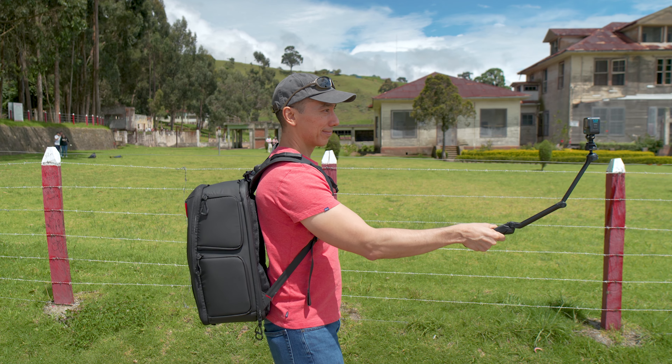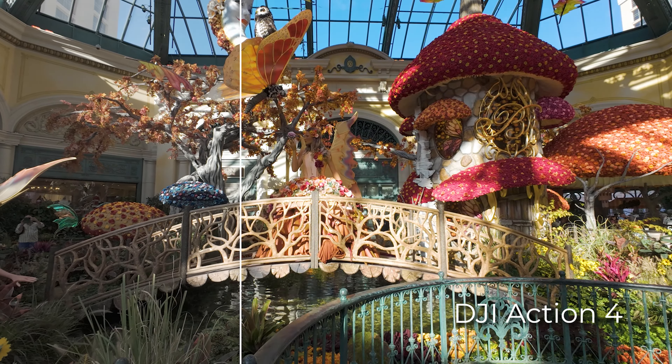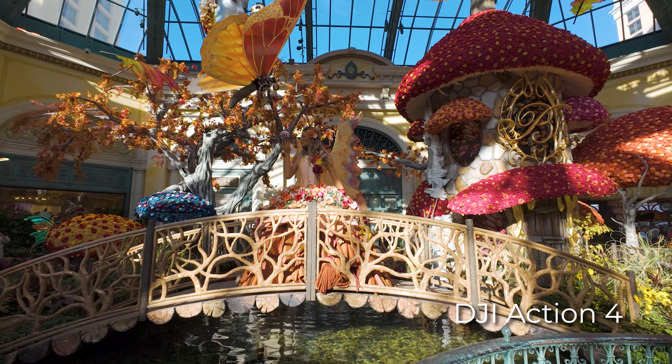The Action 4 can record in D-Log M with 10-bit color, making files more flexible for color grading in post. The Ace Pro does not support 10-bit color and, as far as I know, it won't be getting it in the future.